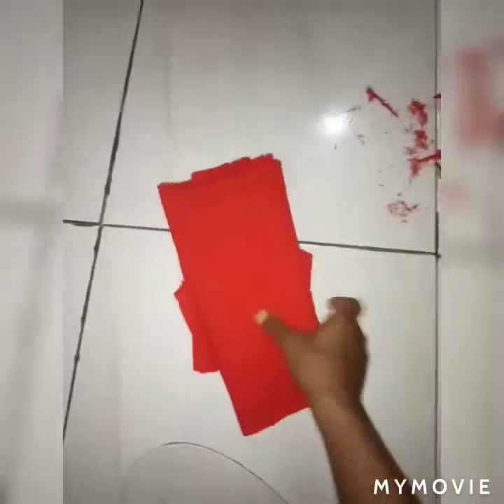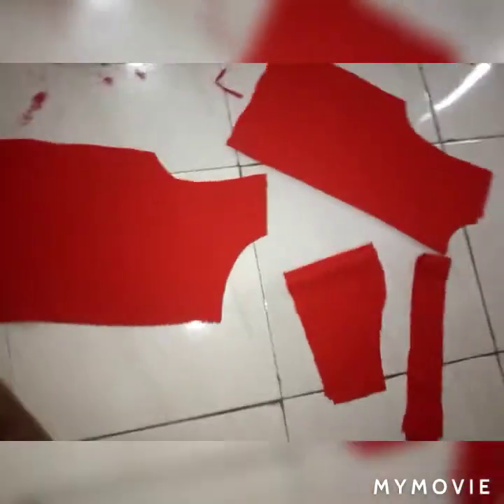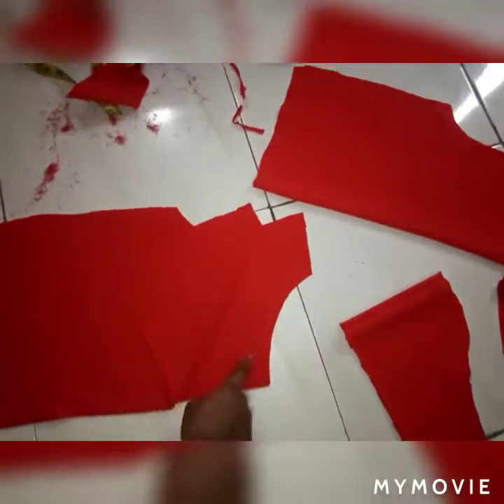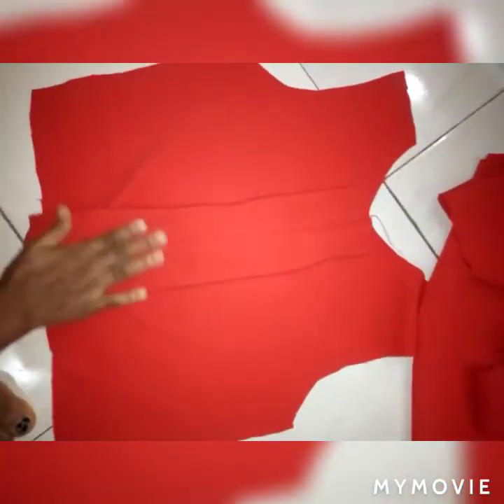I cut out my basic sleeve pieces — very simple — and then the strap. This piece will be for the strap. So here we go: the front is ready, the back is ready, the sleeve is ready, and the strap is ready.